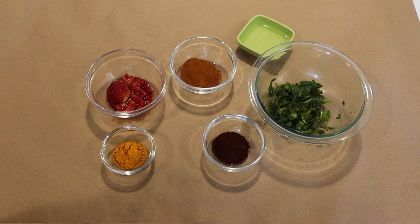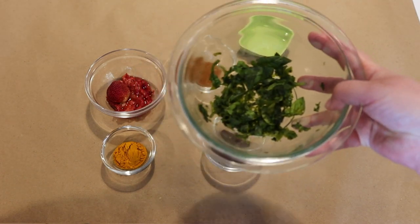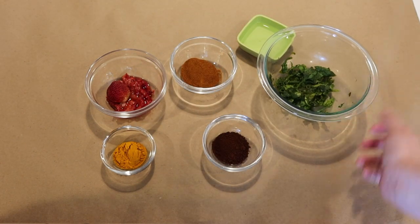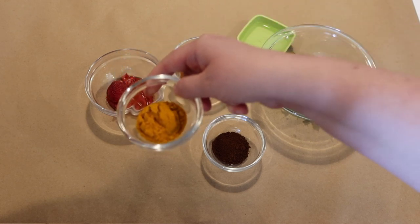To paint with your spices and leftover food, first you have to gather your materials. Here we have some wilted spinach, turmeric spice, and ground coffee.